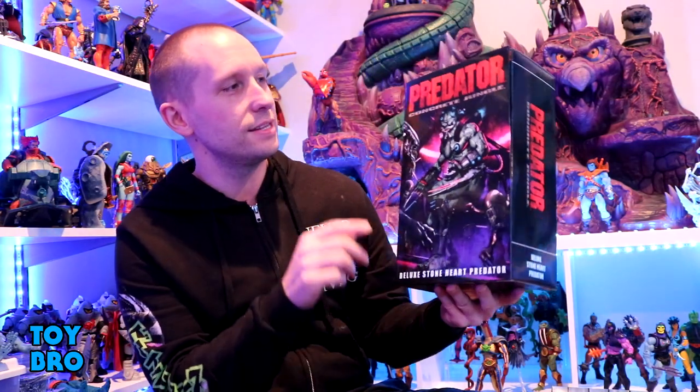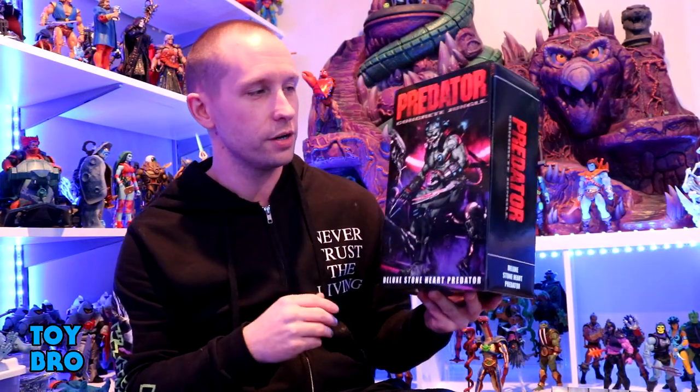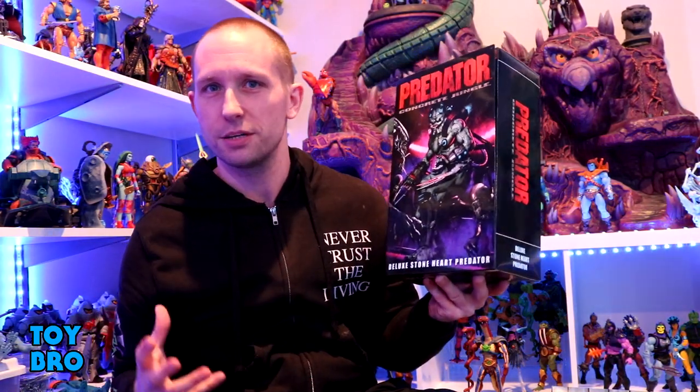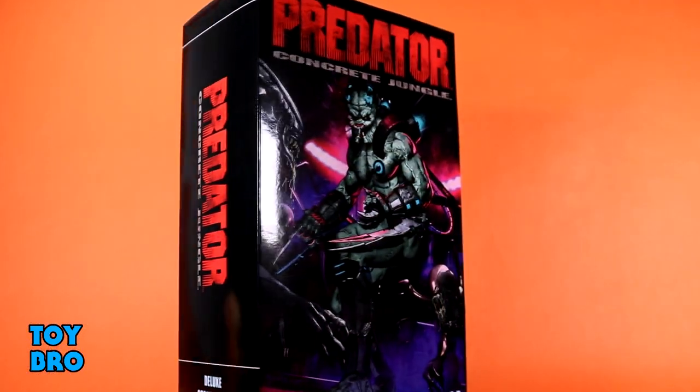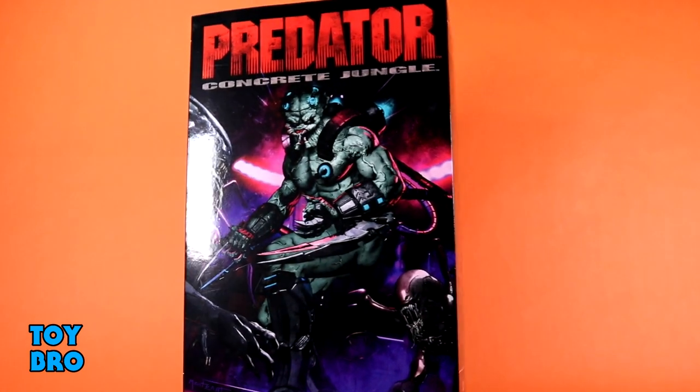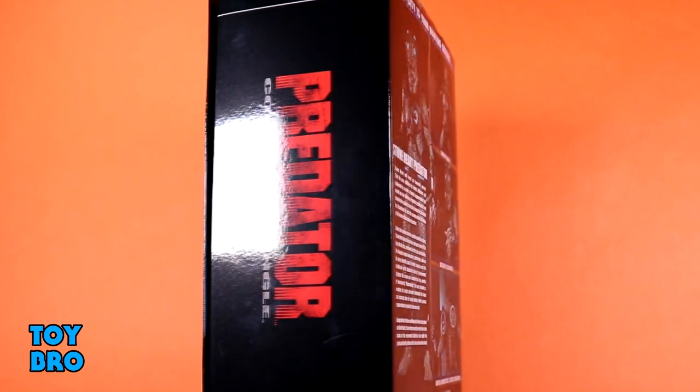So we're taking a look today at the Predator Concrete Jungle Deluxe Stoneheart Predator. This is an oversized figure, built on that Assassin Predator body — a little bit of a retool and reuse of that. It comes in a big old box because of how big this thing is, and we've got an Ultimate Style package here with some really fantastic artwork of the Stoneheart on the front fighting some xenomorphs.